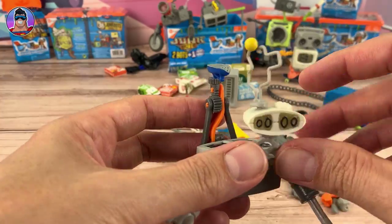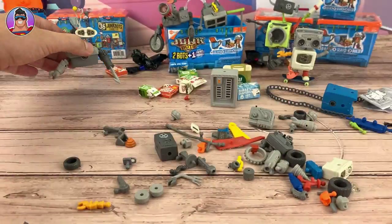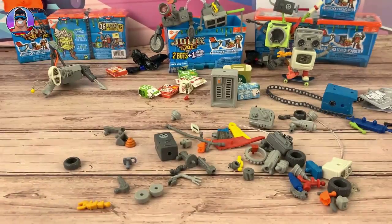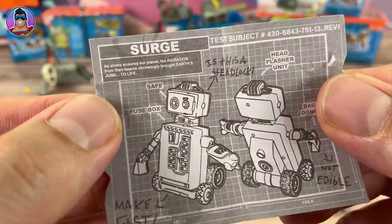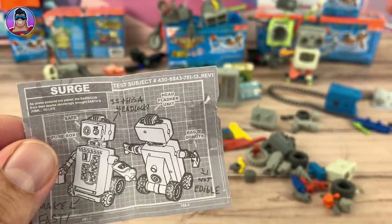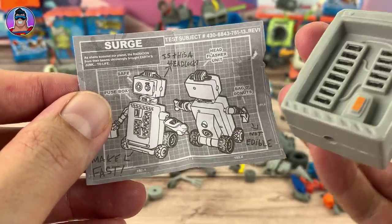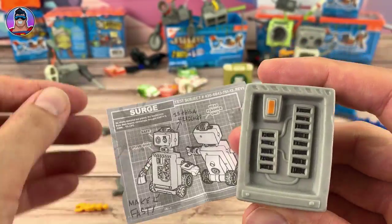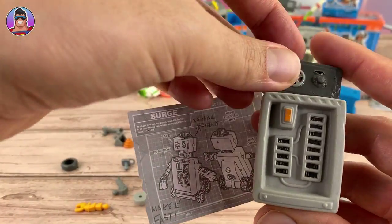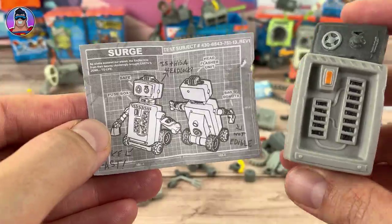Now let's move on to the next one — it's going to be someone with wheels: Surge. His body looks like some sort of computer mainframe. He's got a safe forehead and lots of wheels happening on top. So we'll build Surge next — let's do it.